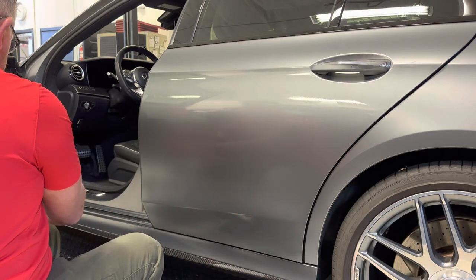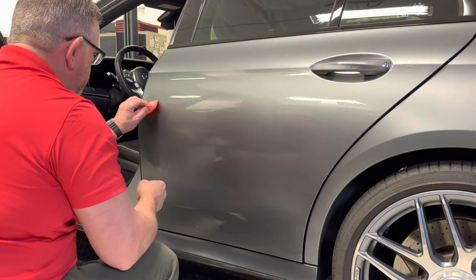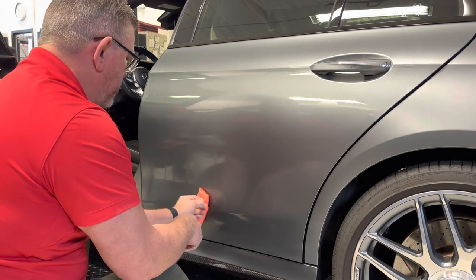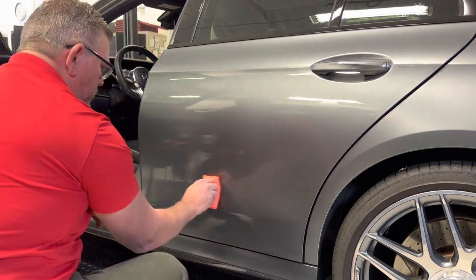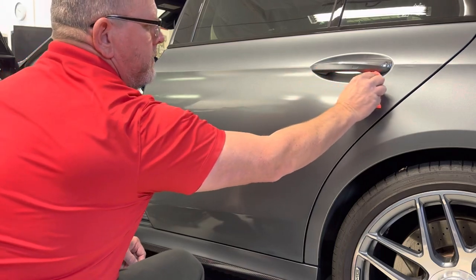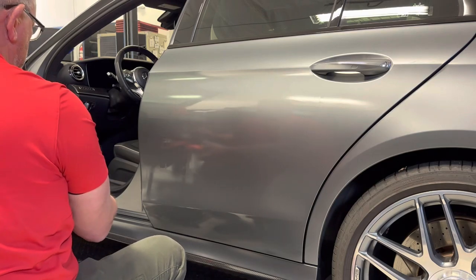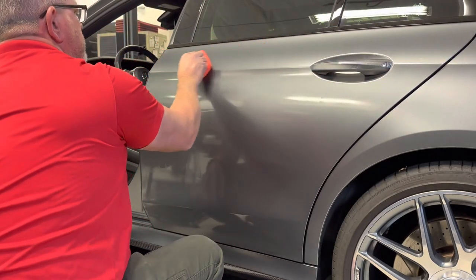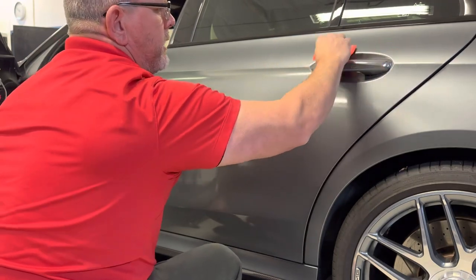I'm going to put a little bit more on here just to help it along. You'll notice it's a little chilly in here today — it's probably 68 degrees in the shop, a winter day. I'm going to get this whole panel applied; I don't want any dry spots. Adding a little bit more here to get the top section, making sure I have everything nice and wet with the product — door handles and everywhere.